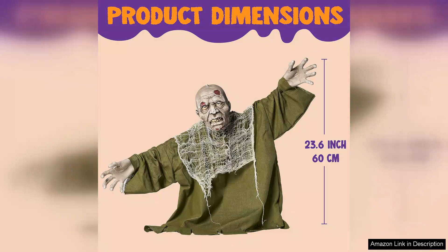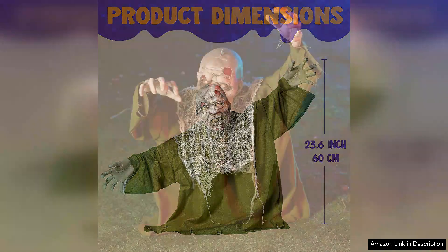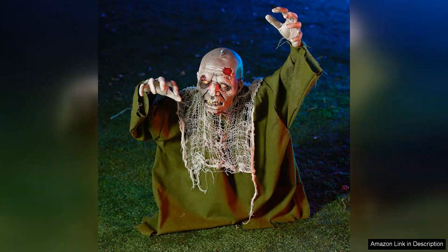While the animated movements are limited, they are sufficient to create an impressive scare. The price point is reasonable, considering the quality and overall effect of the decoration. However, those looking for more extensive animation may want to consider other options.